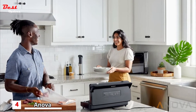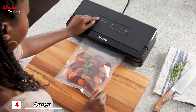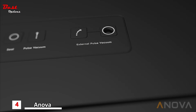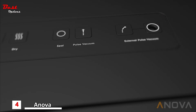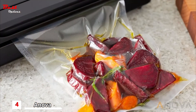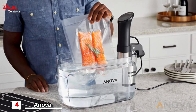The Anova Precision Vacuum Sealer is easy to use. Vacuum and seal your bagged foods with the push of a single button, or seal manually using the independent pulse and seal functions. When packaging sauces and other liquids, use the dedicated wet mode. Once sealed, bags are ready to cook sous vide or store in your fridge or freezer.